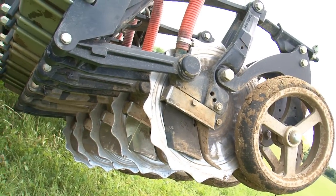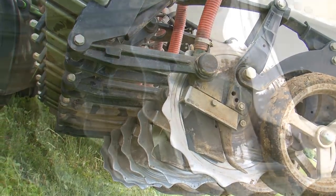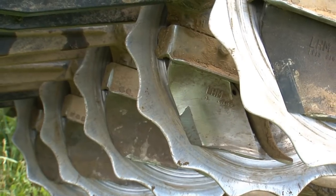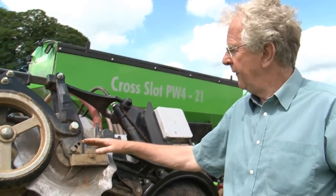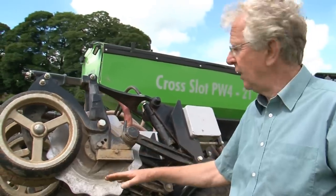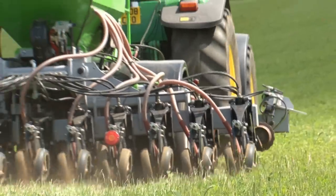The openers have got 450 millimetres of travel so they can cope with very uneven fields. We can even drill into ridge and furrow and we can put 450 kilos of downforce onto each opener if the soil is very hard or very stoned. When you're drilling, most of the weight of the drill is carried on these small press wheels.